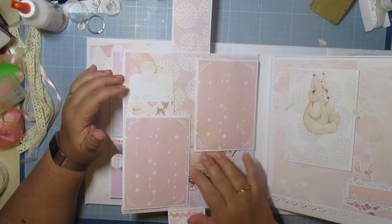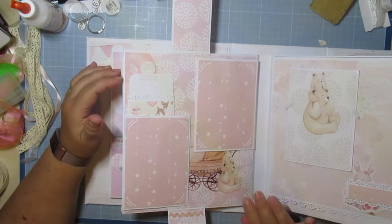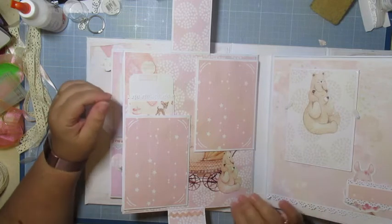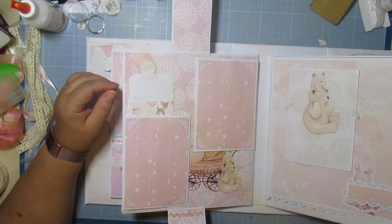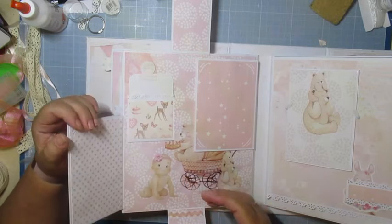Quand on met les aimants, j'étais obligée de remettre des aimants sous le papier décor parce que mes aimants ne collent pas suffisamment — il y a l'épaisseur du papier décor et l'épaisseur du papier blanc. C'est trop épais.